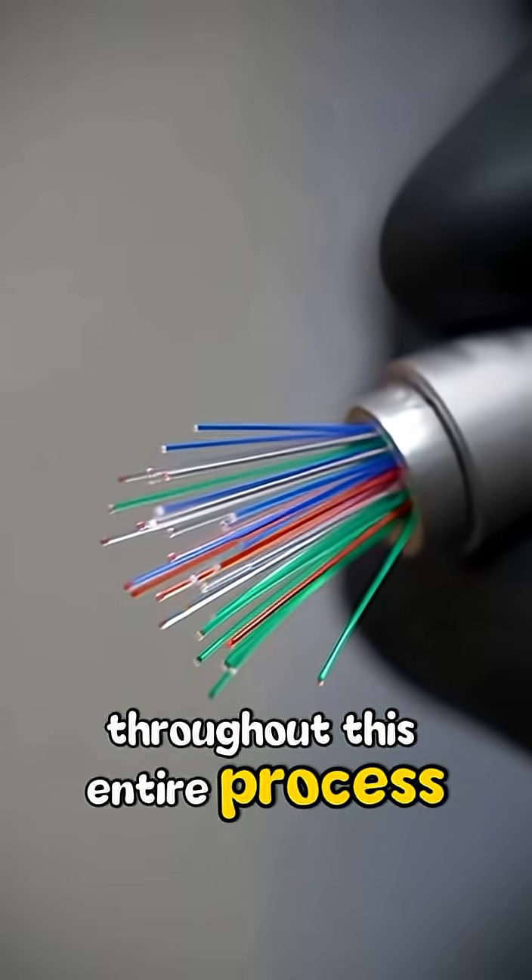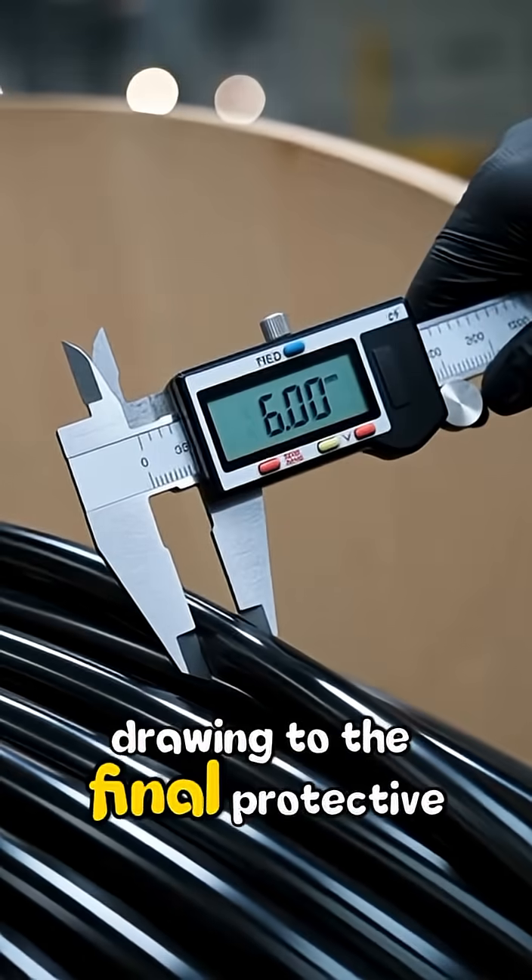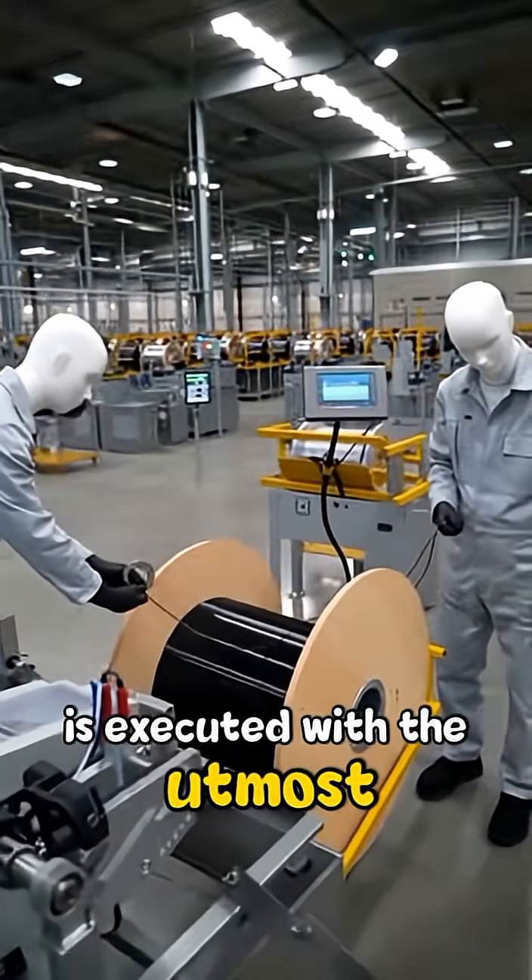Throughout this entire process, accuracy is key. Each step, from the initial drawing to the final protective coatings, is executed with the utmost precision.